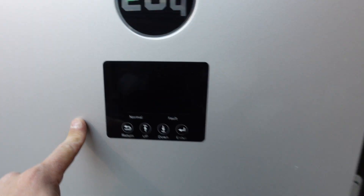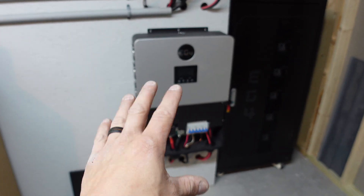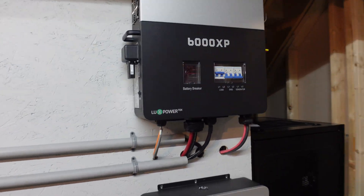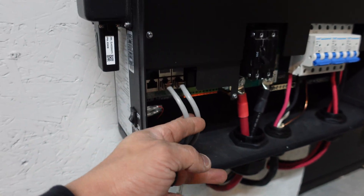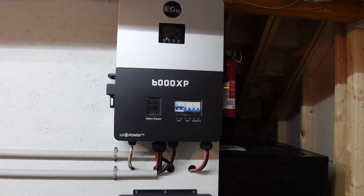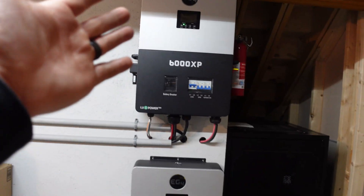I don't want to turn this on fully in today's video because I want to make sure I do it right. These units should work perfectly in parallel together. I've got the two communication cables — they go to this unit and also over here — and the battery communication cable goes from the top one, which is the master unit. I also want to check if I need to change any settings before powering up, because I don't want any issues.